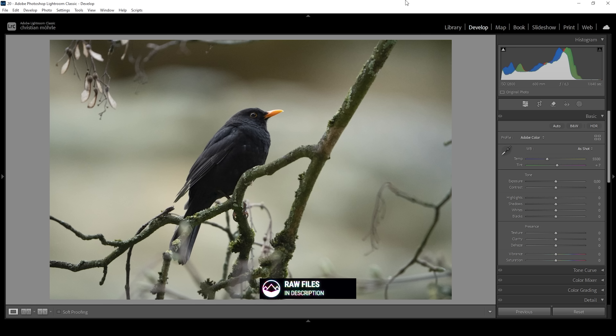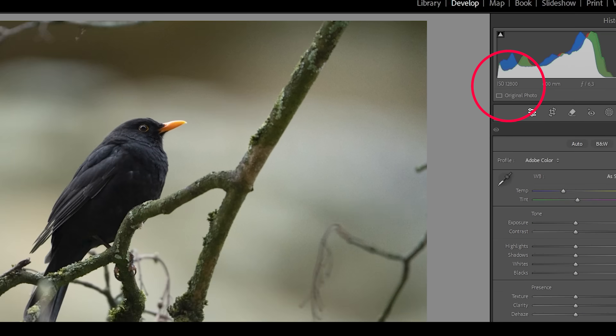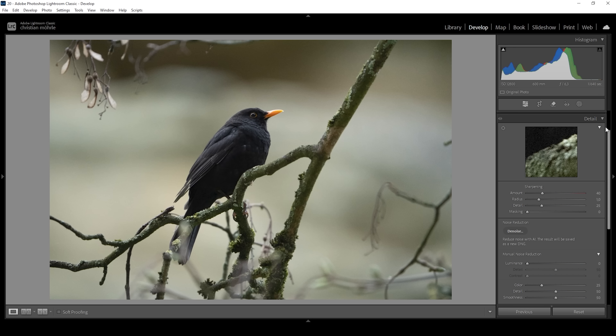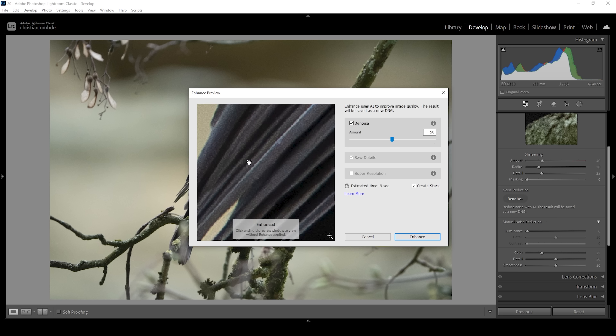Right away, you can already spot some noise in the image. That's because I shot this at a rather high ISO, but that's not an issue. The first thing we want to do is to go down into the details panel and apply some AI denoising. Simply click on that denoise button — I'm not going to change anything, leaving the amount at 50 — and let's click enhance.